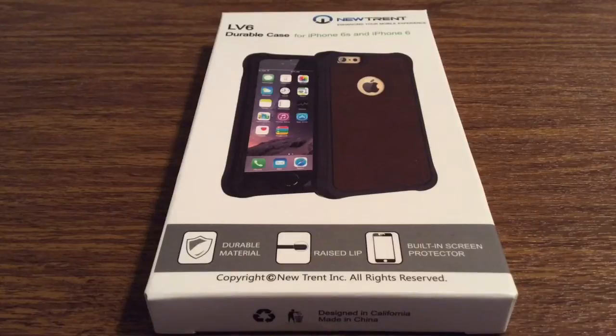This is their brand new released LV6 rugged protective leather case for iPhone 6 and iPhone 6s, which is being released on Friday. It has durable material and also raised edges so that when it drops it will bounce instead of take a direct impact. It also comes with a built-in screen protector, which is a nice bonus.